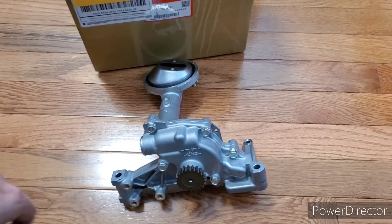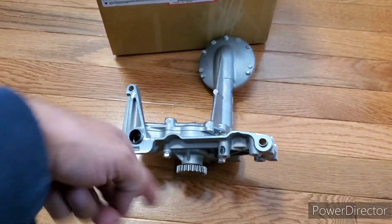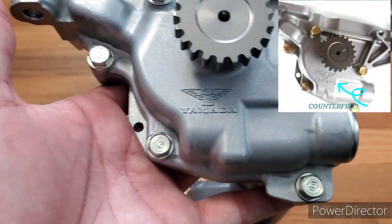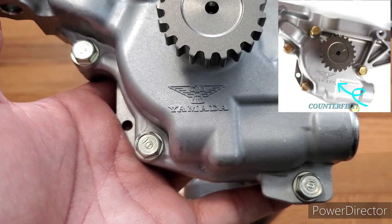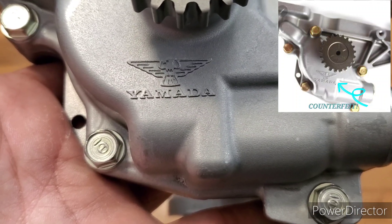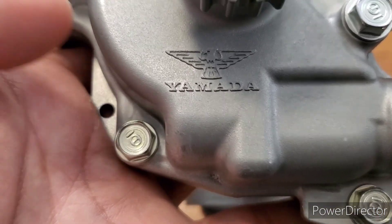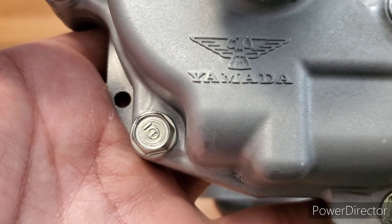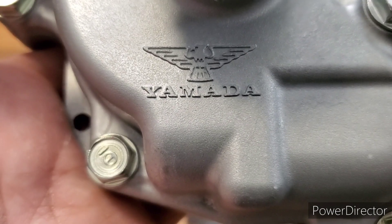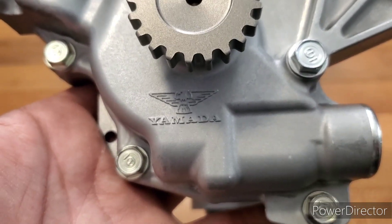One thing I say not to go off of: the fake one is going to look identical to the real one. One thing they did really well is copying the Yamada logo. You would think it's real because it's got the logo, but guys, it's going to have the logo. It's going to look very identical — maybe the spacing between the letters is off, or the wings on the bird are slightly off, or the placement could be a little off — but they got it really close, so you can't really go off of that.